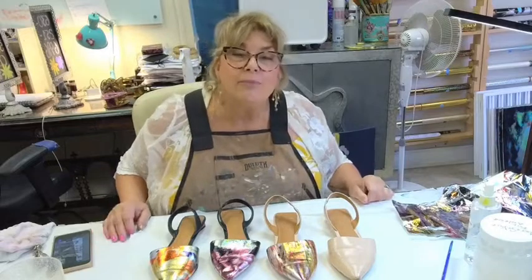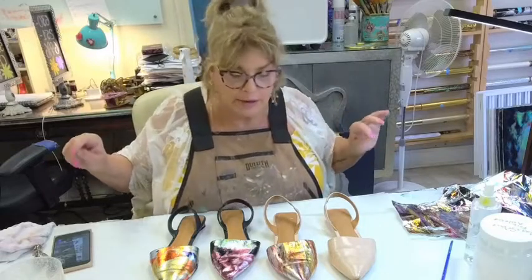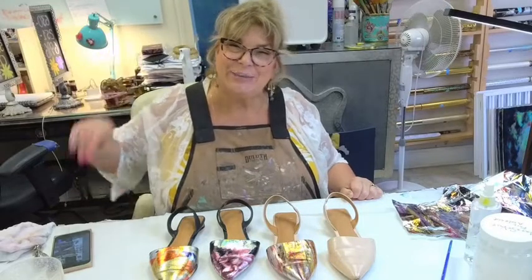I'll let them dry overnight before I top coat them. With the glasses case I found that coatings applied too soon after foiling can cause a crackle effect — I want to wait and see if overnight curing prevents that from happening. All right everybody, have a fabulous day. I am so excited about my shoes. All right everyone, have a good day. I'll talk to you soon. Thanks, bye!